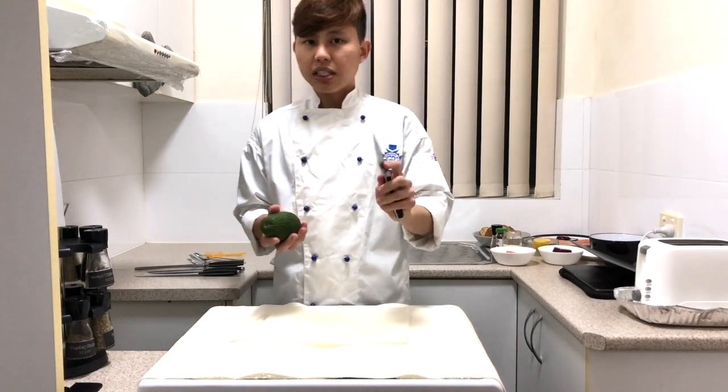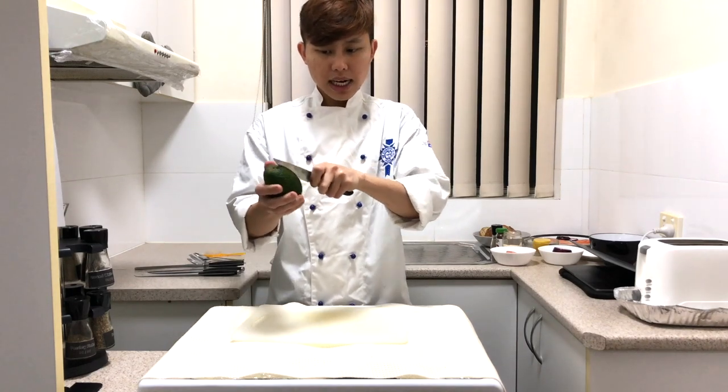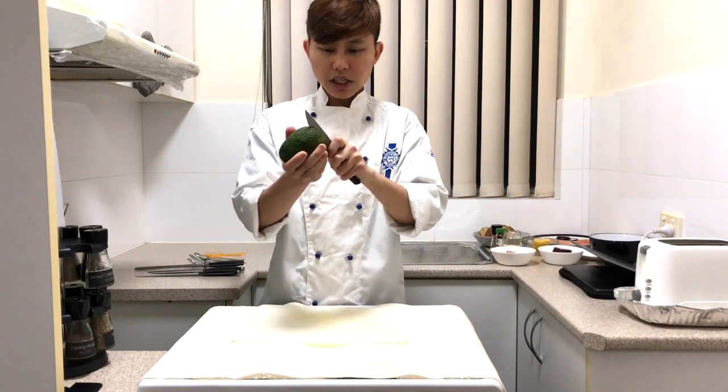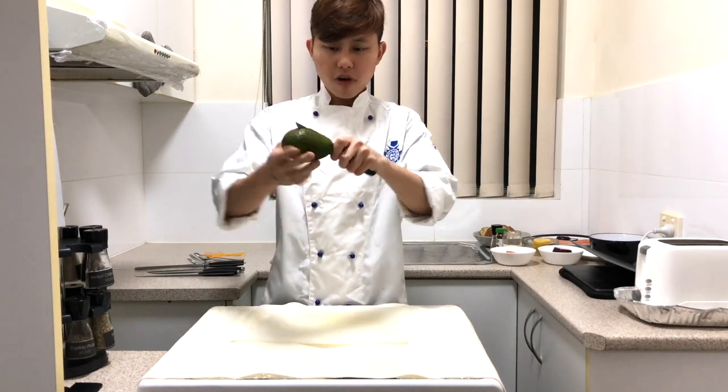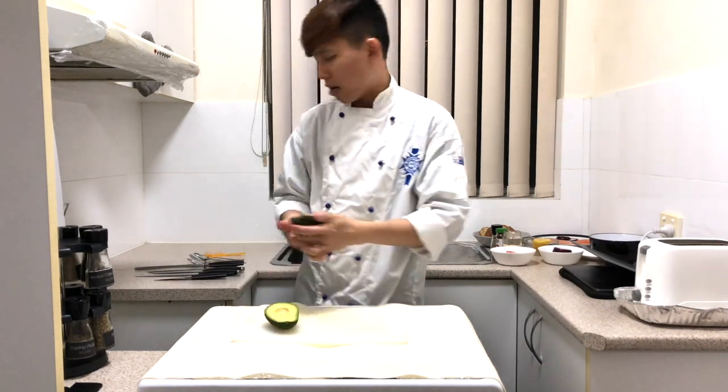Definitely opt for a paring knife instead of a chef's knife for safety. Just cut the avocado like this — tilt it and do it for all four sides. Then simply twist the avocado and you get it open.